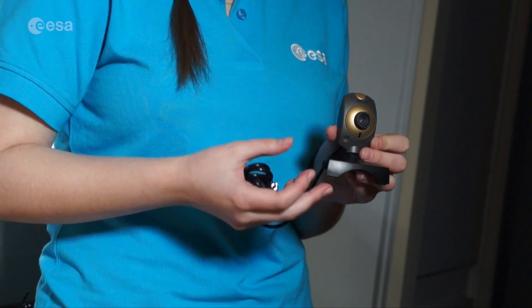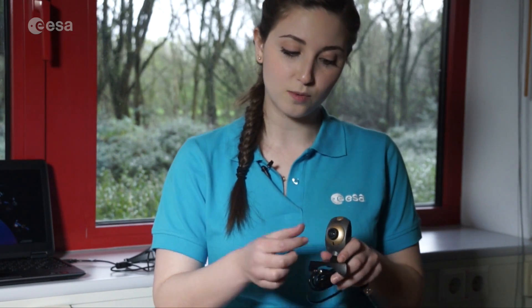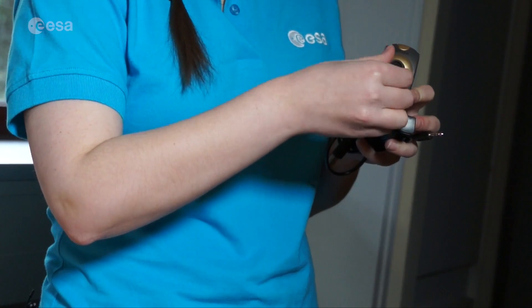First, you're going to need a cheap web camera such as this one. I've chosen this one in particular because it has a manual focusing ring. This is useful because the entire focusing ring can be removed, allowing easy access to the lens inside, and more importantly, the infrared filter. Most web cameras have an infrared filter in order to increase the quality of the visual image. But if we want our camera to be detecting infrared radiation, we need to remove that filter.